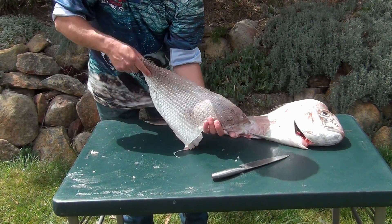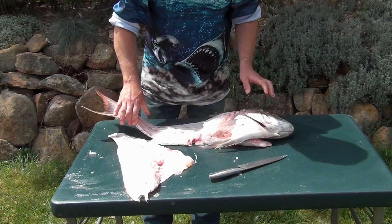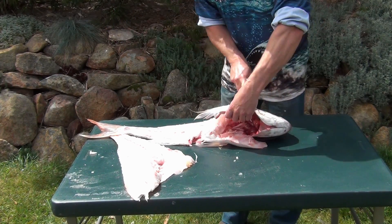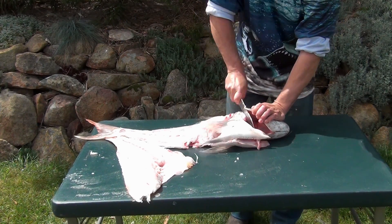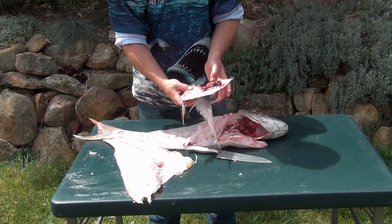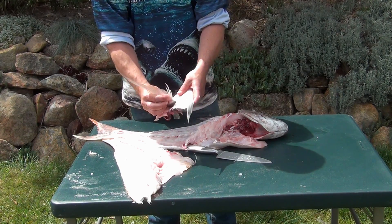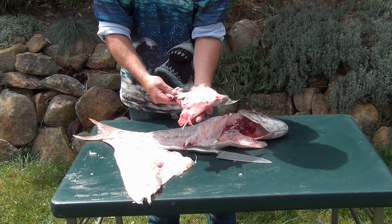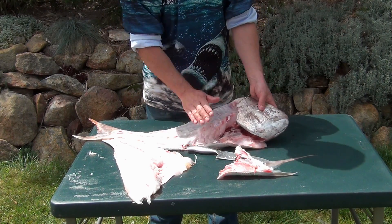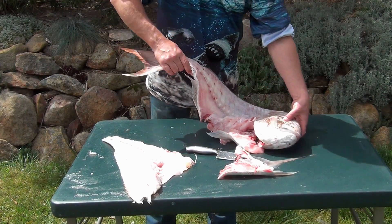It comes out still with the skin on, so we'll have to remove the skin off as well. This here still has plenty of good meat on it — cook that up whole. You can remove these here — there's a little bit of bone in there — that's what people cook up, we call them snapper wings. I tend to get the scissors and just trim off the fins, then fry them up. Plenty of good meat still in there, and actually plenty of good meat still in the head, so we won't discard that straight away.